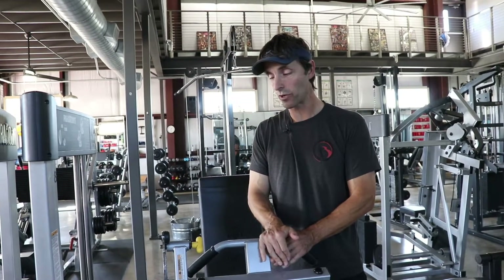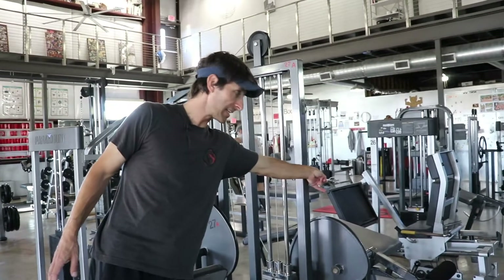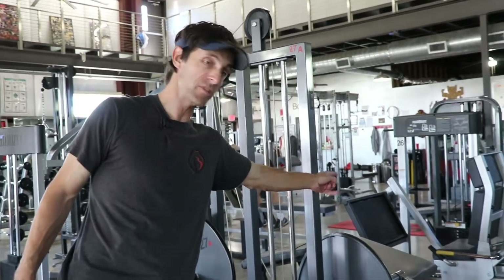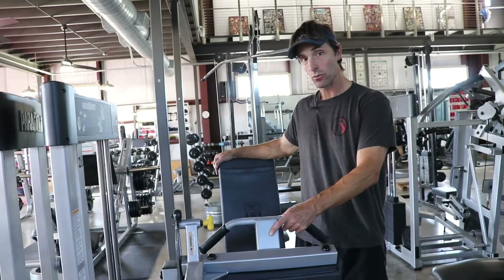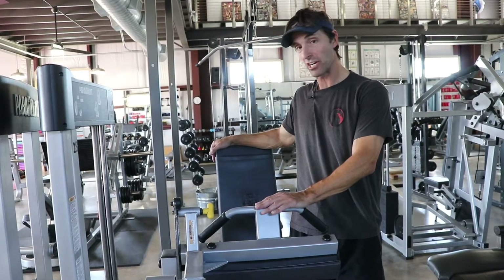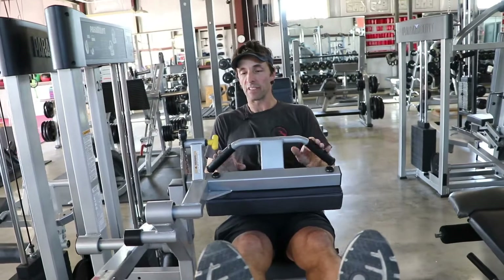For hamstrings specifically, we have two choices: a seated leg curl and a lying leg curl. Personally I don't like the lying version — I don't like the movement or the position, and it makes my back crackle and pop. I have back issues, and the seated hamstring curl is phenomenal because it helps stretch out the hamstrings, which makes a major improvement for my back. Keeping the hamstrings loose makes a big difference.